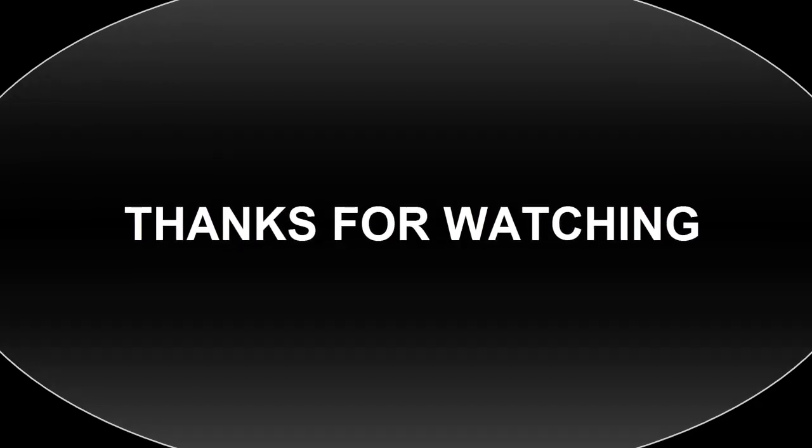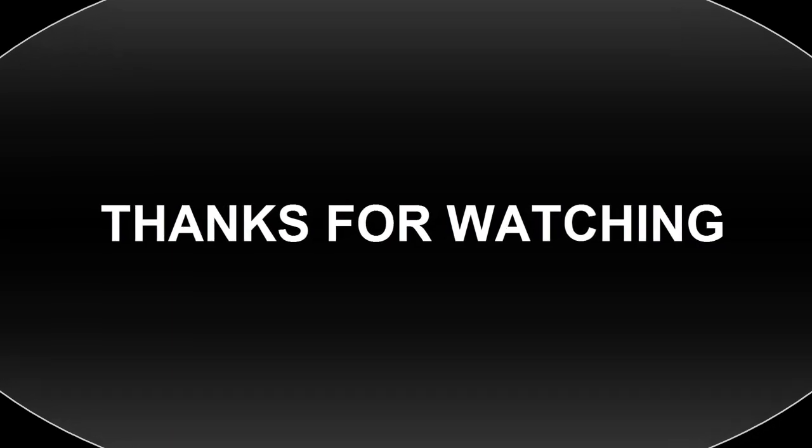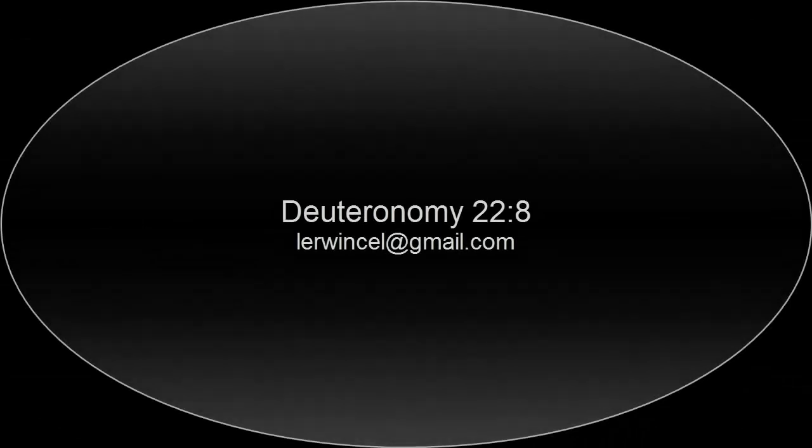That is it for this episode. Feel free to post all your questions in the comment section below — we answer all questions on Sundays. Remember that websites, phone numbers, and email addresses are automatically filtered out, so we may not see your comments if you include any of these. Thank you for watching, watch out for the next episode — enjoy!